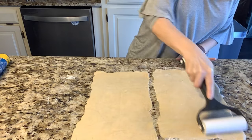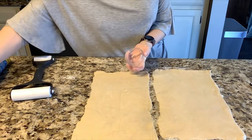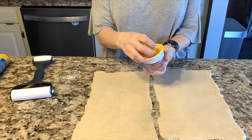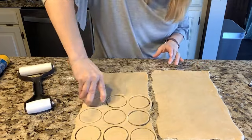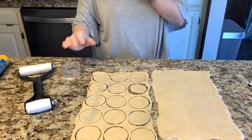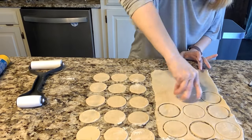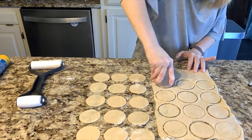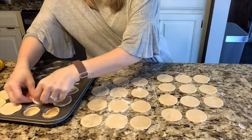Now I'm ready to make my little circles. I have my lemon juicer here, which is the perfect two-inch circle size, so I'm going to press those out. You can use any cup or bowl you have to get the two-inch circle size. Just be sure to use some flour on your surface — this will help prevent sticking and make for easy removal of the dough.